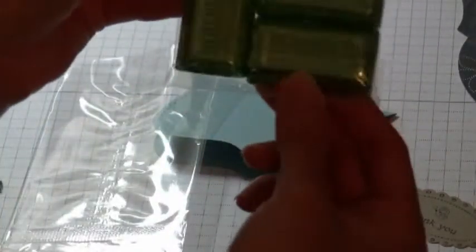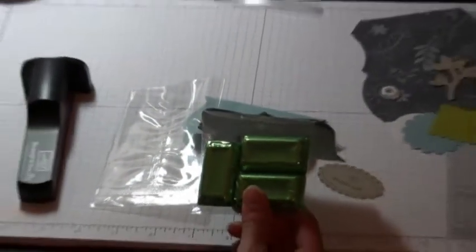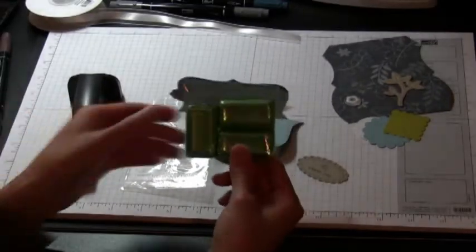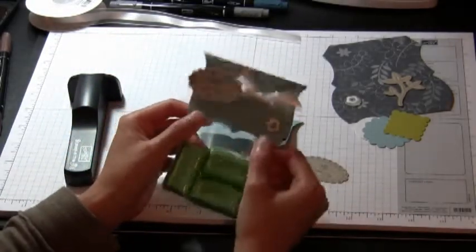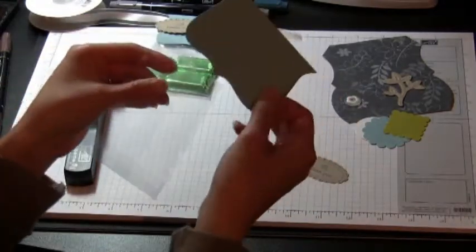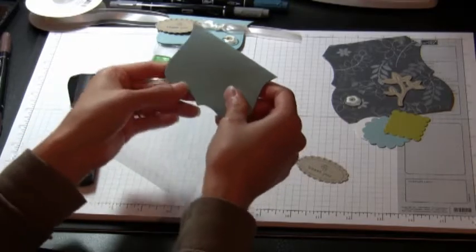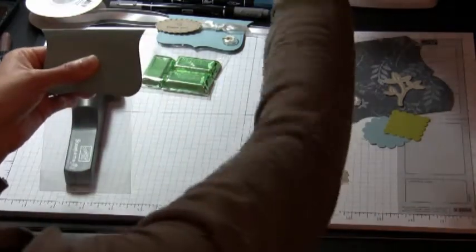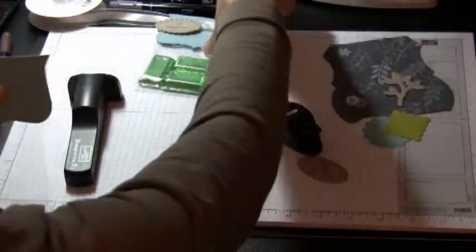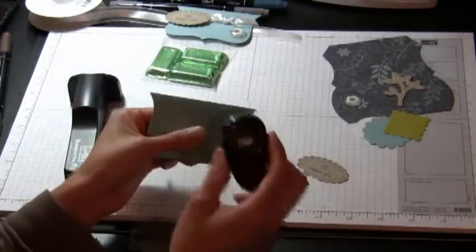After I put whatever I wanted in here — like these candies — they fit perfectly. You can put candy, a small little gift, or whatever you want in there. Then you hold it down, and to adhere it so it doesn't fall off you use our horizontal slot punch.